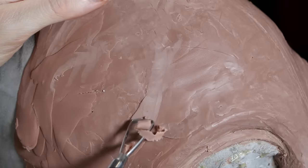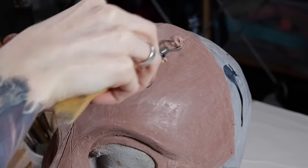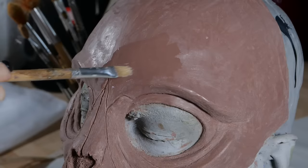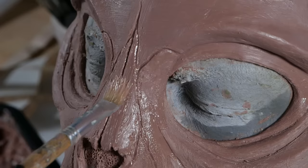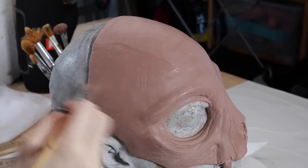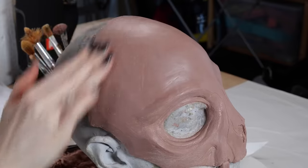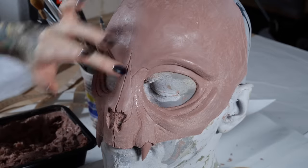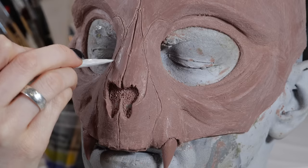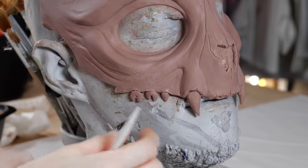Smoothing the surface is a long process. One thing you can do is use mineral spirits — I apply it with a brush and use my fingers to smooth everything out. And before you ask, yes, it's sometimes hard to work with these fingernails. After working on the rougher shapes and the surface, I always enjoy working on the details like the teeth.